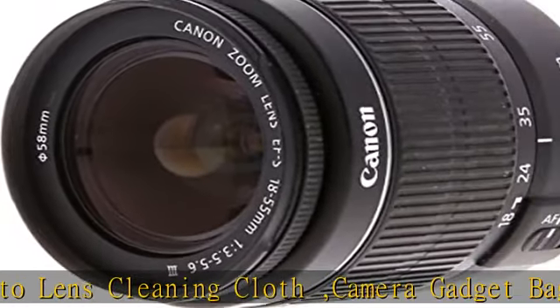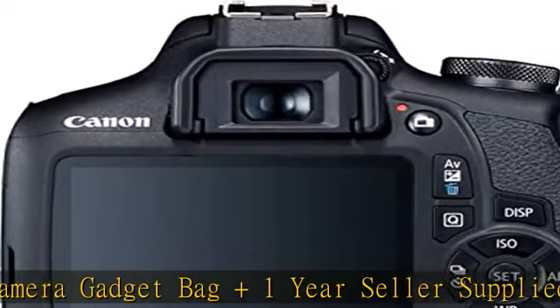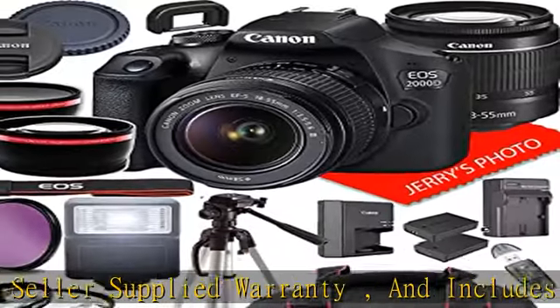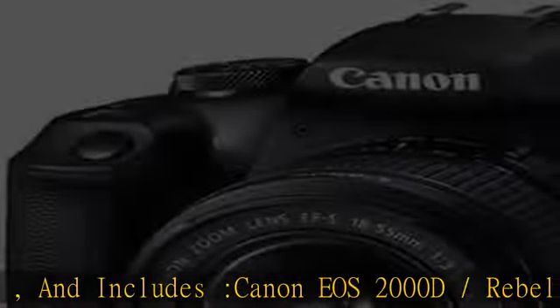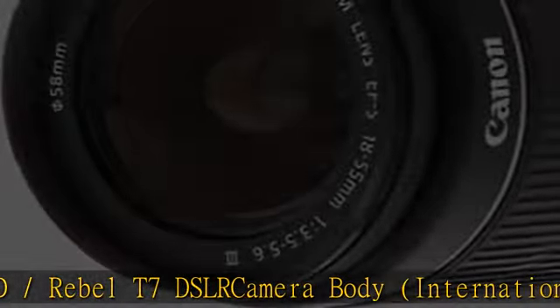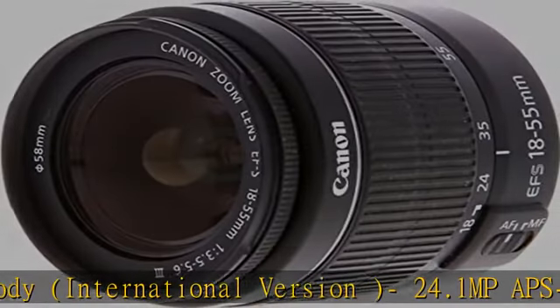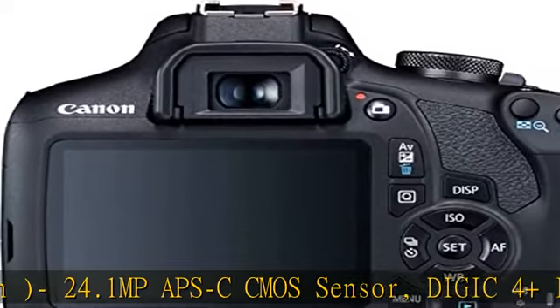Built-in Wi-Fi with NFC, scene intelligent auto mode, creative filters and creative auto modes. Canon EF-S 18-55mm f/3.5-5.6 DC III zoom lens, EF-S mount lens / APS-C format, 28.8-88mm 35mm equivalent, aperture range f/3.5 to f/38, aspherical element, super spectra coating, micro motor AF system.